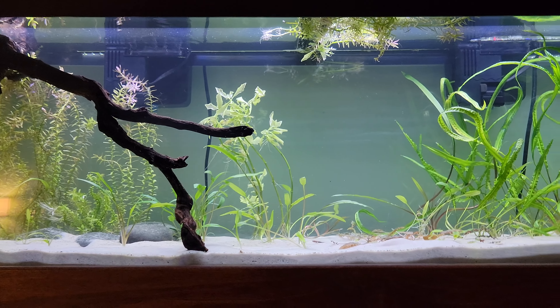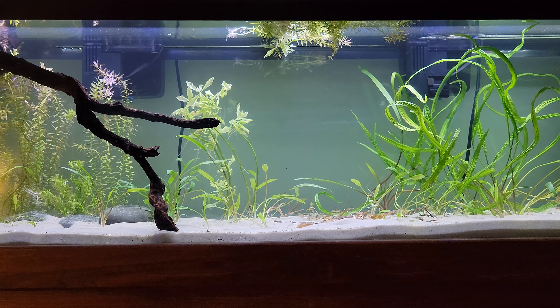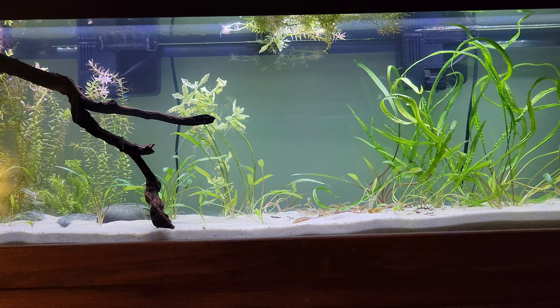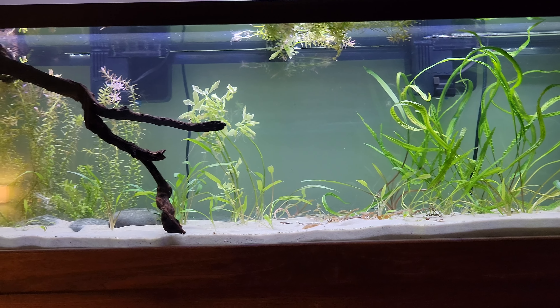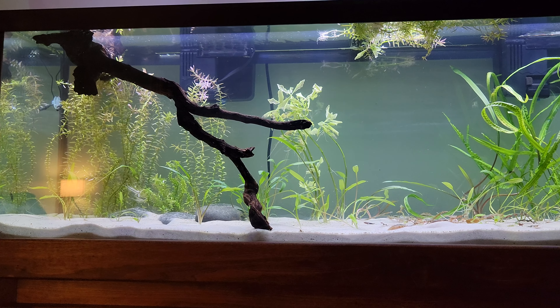I was at the LFS yesterday and I saw some really cool fish — they're called cherry tetras. They're quite rare though and they're really expensive, like 20-something dollars for just one of them. Something ridiculous — I don't think so.